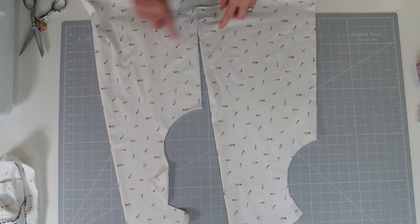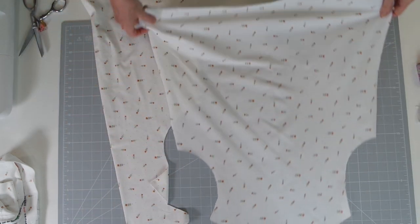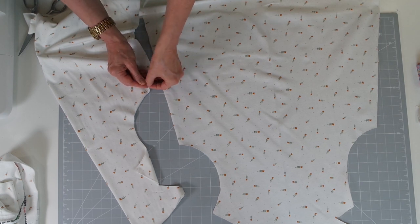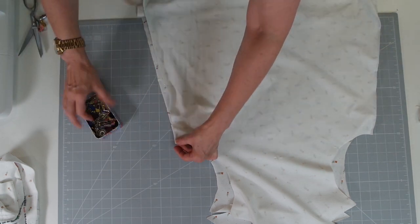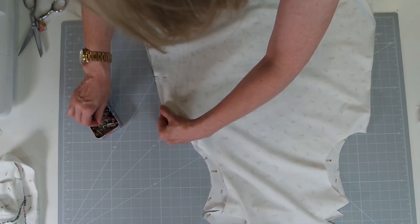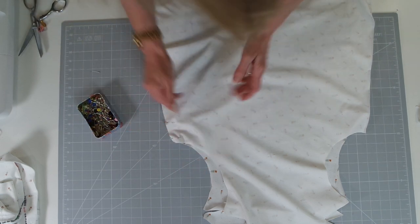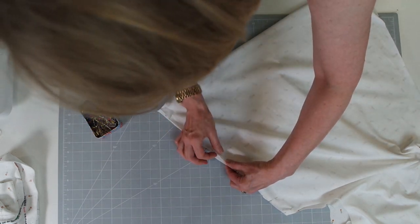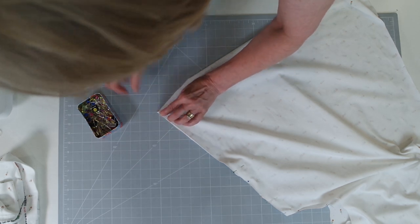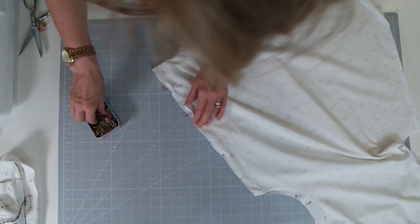Both front and back pieces are now cut out with our halfway notches. We're going to open up one side and place it down, then place the other piece face down, and we're going to match our underarm seams and pin. If you're new to jersey, a cotton knit is a good one to start with. You will get a little bit of rolling on the edge, but as long as you use plenty of pins you will be absolutely fine. Then match down our bottom seam.